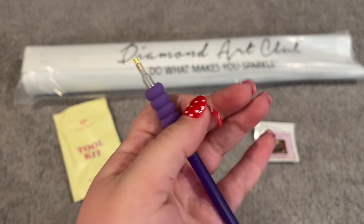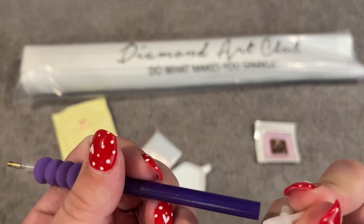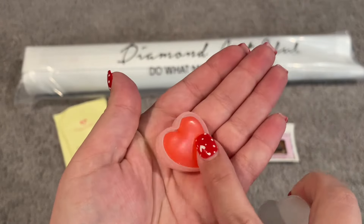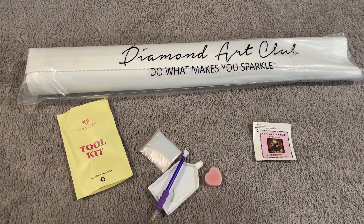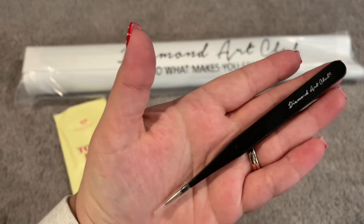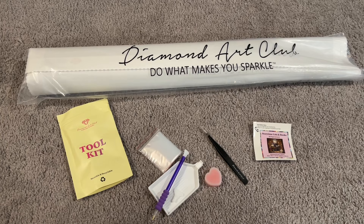On the end of your pen you also get two multi-placers — a four and a seven — and you can place multiple diamonds at a time. We also have the Diamond Art Club wax, two pads of that inside your little plastic container. And because this is a square kit you also get a set of tweezers. These have a super pointy end so be careful, but they've come in handy so many different times. If your drills are round, you will not get the tweezers in your kit.